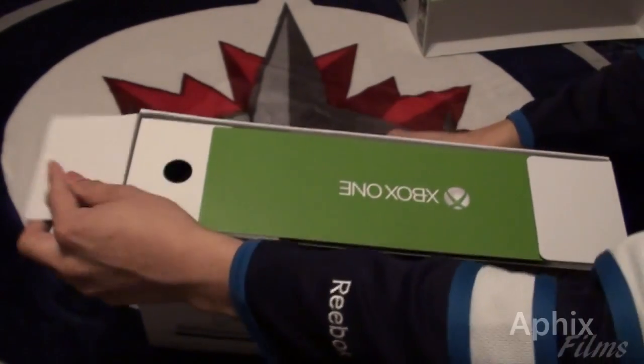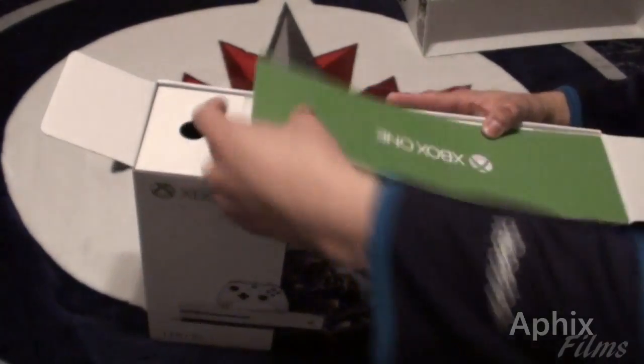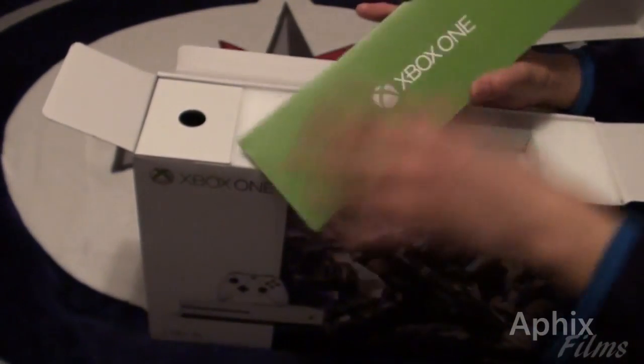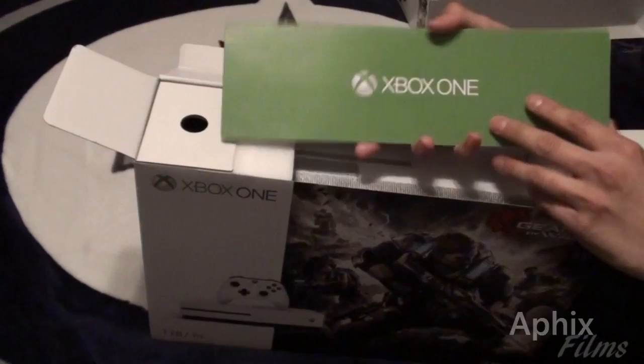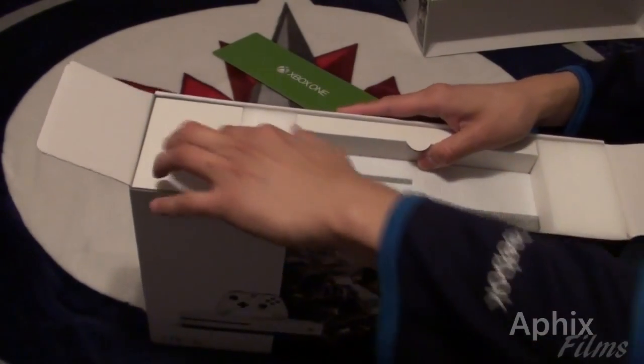It was $70 off. Let's get the top open. So here we go — you get your Xbox One, user's manual, owner's guide, documentation, how-to — all that stuff.